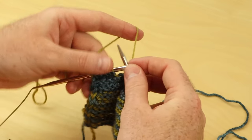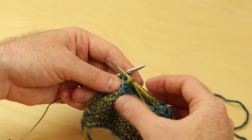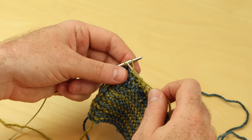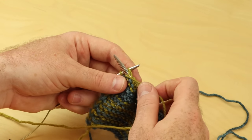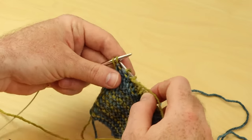So that's how I purl. If you hold the yarn in your right hand, then it's really easy. Just stick the needle through, wrap the yarn around. Needle goes into the yarn, wrap the yarn around and pull it through and off. Needle goes in, wrap around, through and off. So that's how I purl.